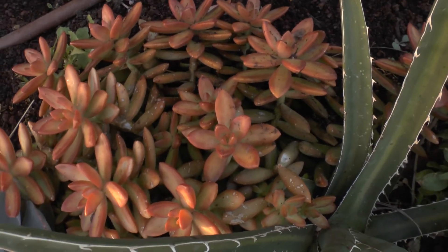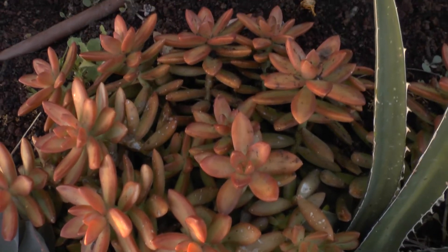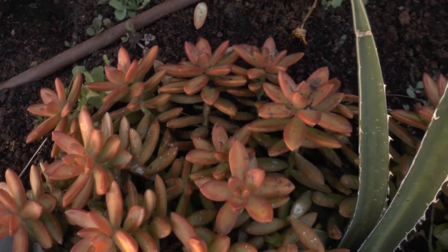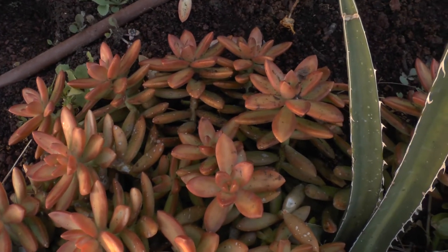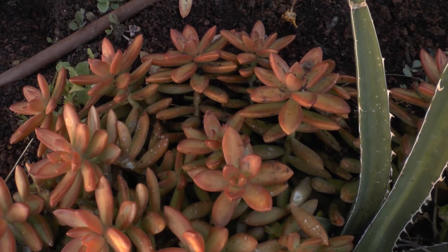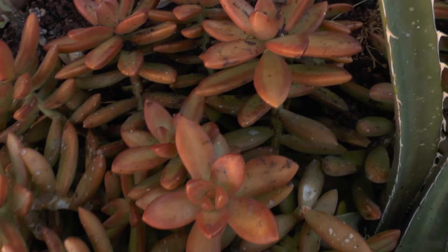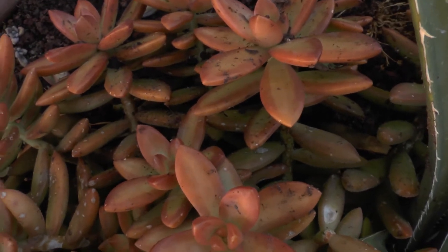Sedum Nusbaumer Riadum at growplants.org. This is a creeping vine from the sedum genus, also known as a stone crop. It's a very easy plant to grow.